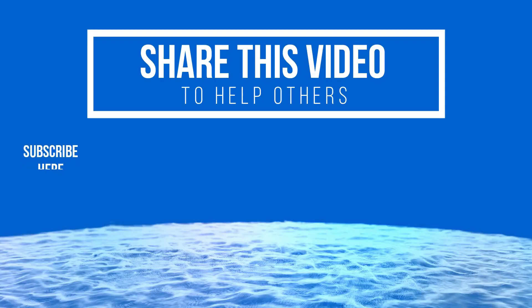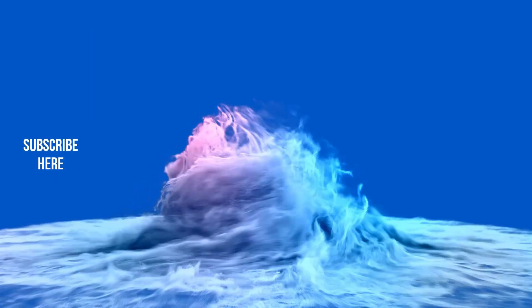Enjoying my YouTube channel? Please make sure you hit the subscribe button and notification bell to receive further value.